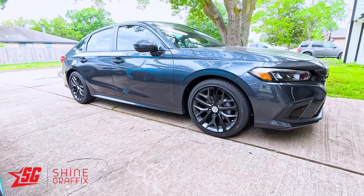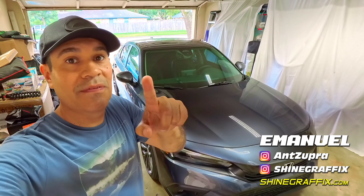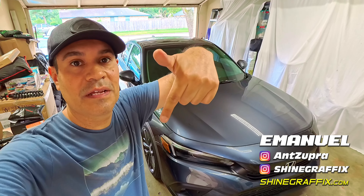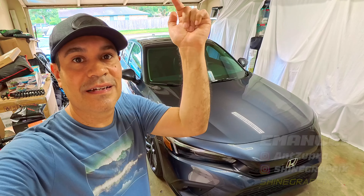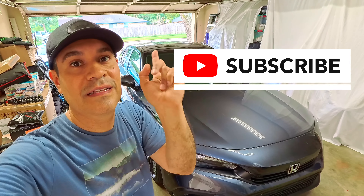Okay guys, the car is done, it looks amazing. The link for the wheel decals is gonna be in the description down below. Let me know what you guys think in the comments. Everything - even the wrap, the satin black - I'm gonna put the link for that in the description down below. Let me know what you guys think in the comments. Thank you for watching, God bless you, and see you on the next video.